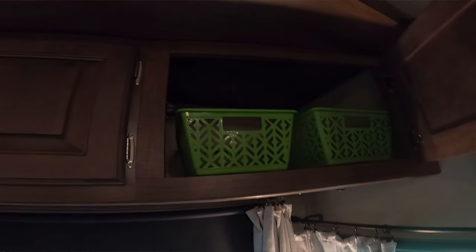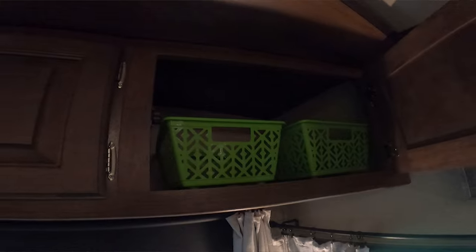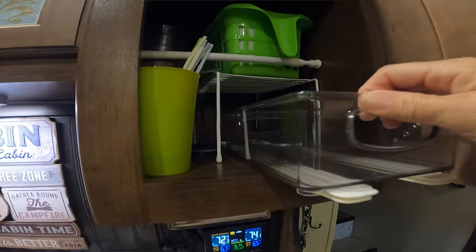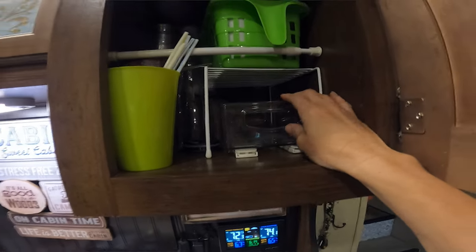I put everything in the cabinets in some kind of tote or basket. I get the locker bins from the Dollar Tree — I have them in all of my cabinets and I put quite a few of them so I can keep all different kinds of items organized and have that space to keep things from shifting while we're traveling. I absolutely love the Dollar Tree locker bins. I also have some clear bins with runners on them where you can turn them into a drawer, so you can keep things inside your cabinets without worrying about them shifting.